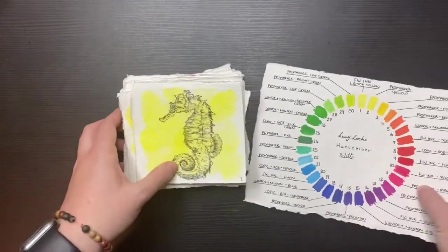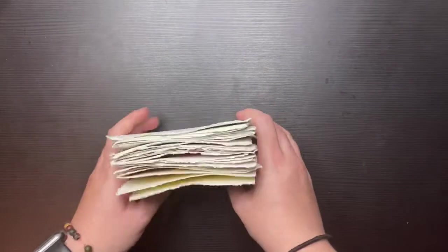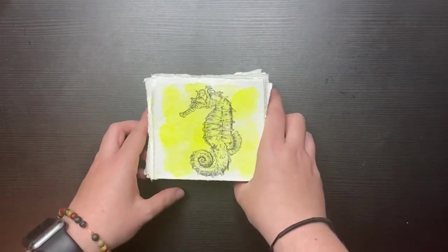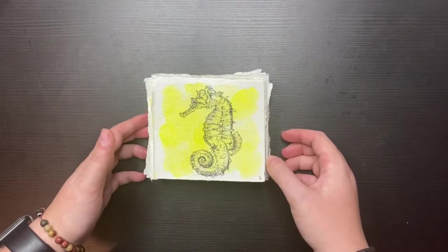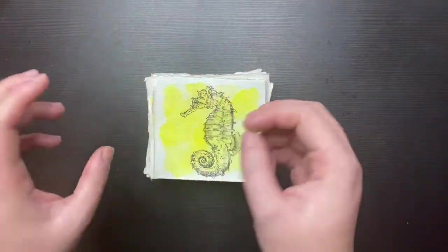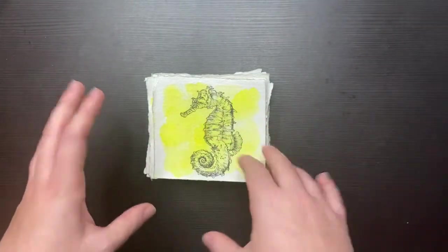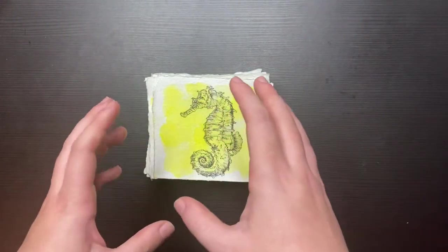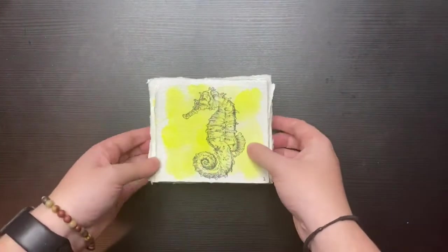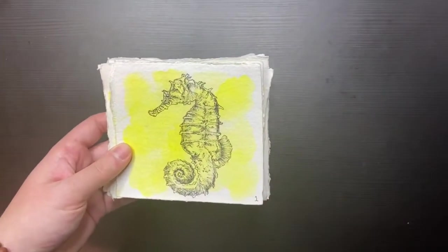Anyway, getting into the artwork — I have really, really enjoyed this month. There are probably two inkings in here that I do not like as much as the others, but regardless they are all probably my favourite things that I've done recently. I would say it's probably my favourite challenge so far. Let's get into flipping through this and I'll share my thoughts through it and at the end.